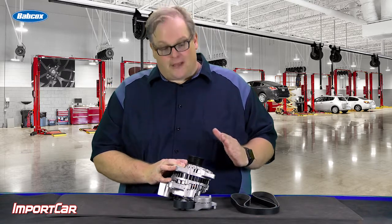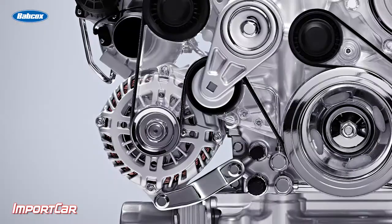Test the battery. Installing a brand new alternator on a vehicle with a marginal battery will make that alternator perform even harder.